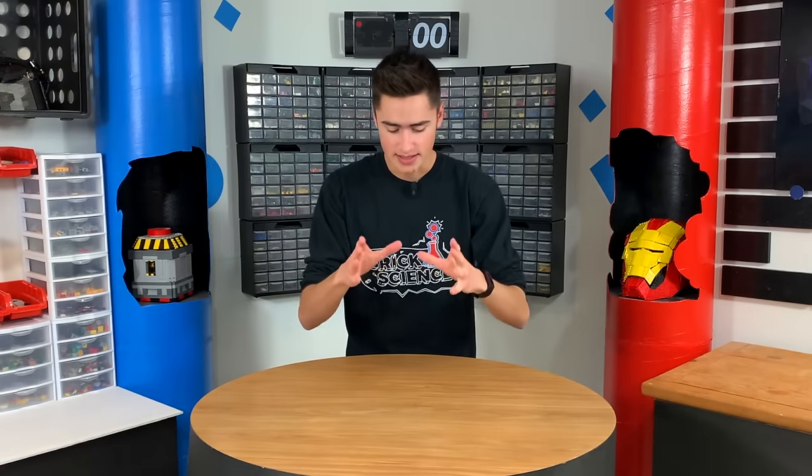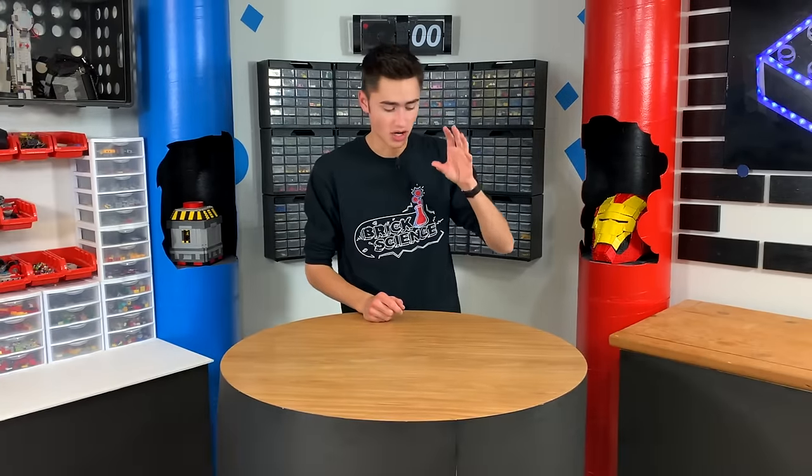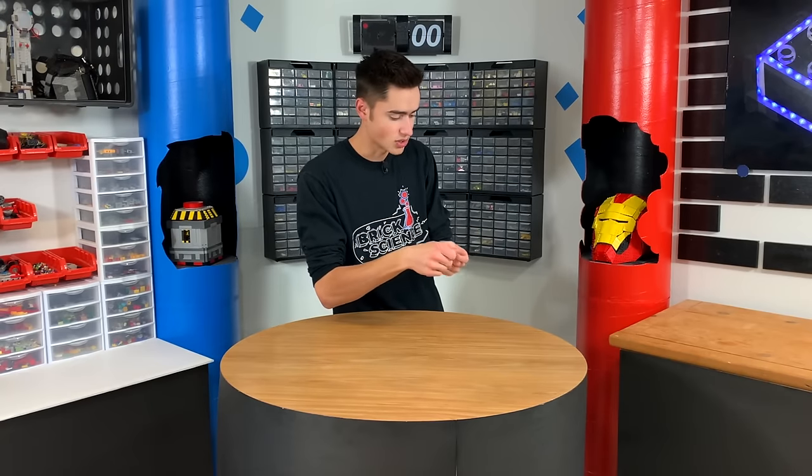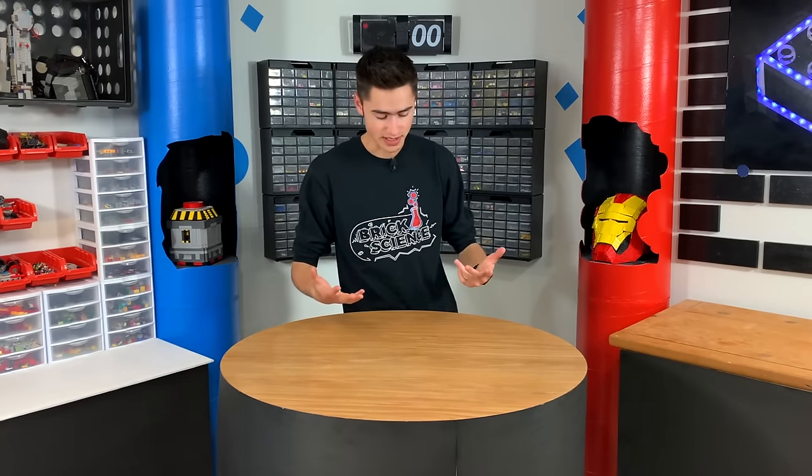We're going to use a five-step process for this. The first step is going to be building a box — just a little safe box with an opening drawer. Inside this box, we're going to put three mechanisms to keep it shut. We have to make sure that all of these are unbreakable, so they have to be either recessed into the door or built in so well that you can't break them off to actually get the stuff out of the safe.